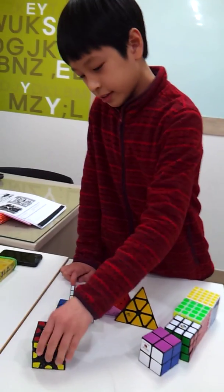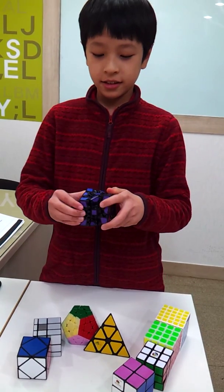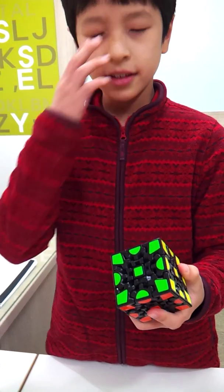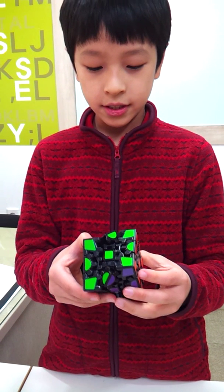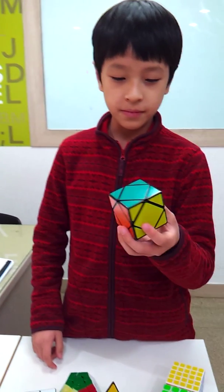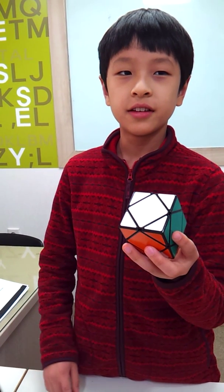Here it is. And this is the 2x2 — it has 54 pieces. And this is the 2x3 — it has 24 pieces.